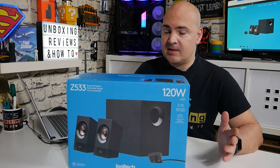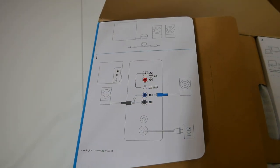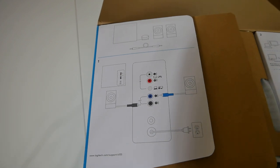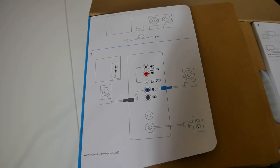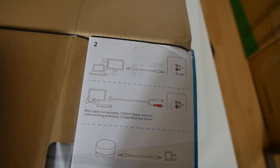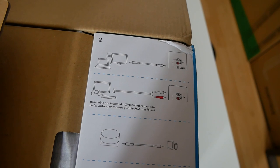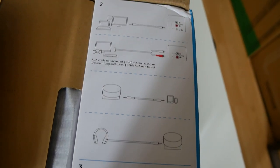Let's go ahead and open the box and see what we actually get. We're greeted on the top by a semi-detailed Ikea-esque explanation of how it all goes together and what to expect in the box. Sadly, for this unit — as seems to be the way of things these days — there is no installation manual or instruction guide. This diagram is essentially it.